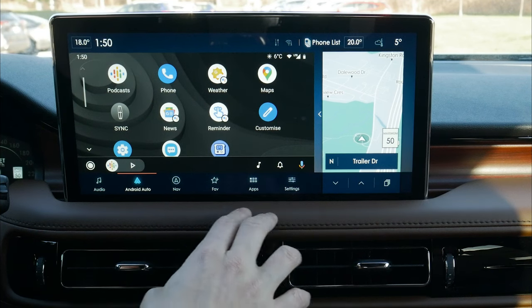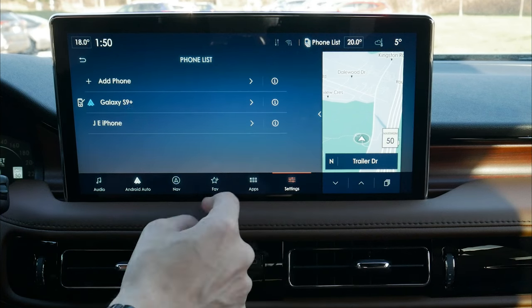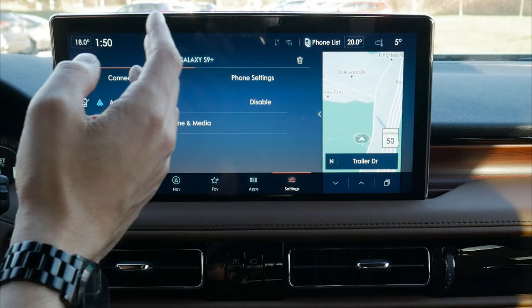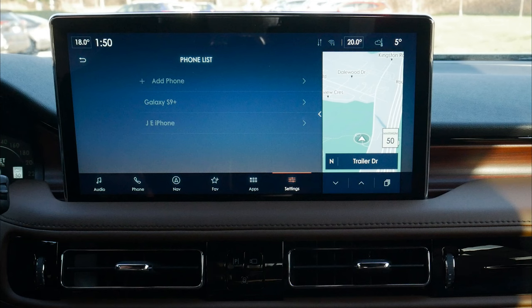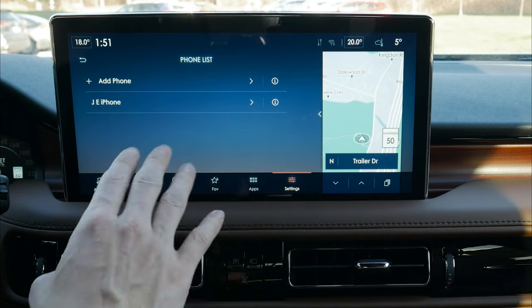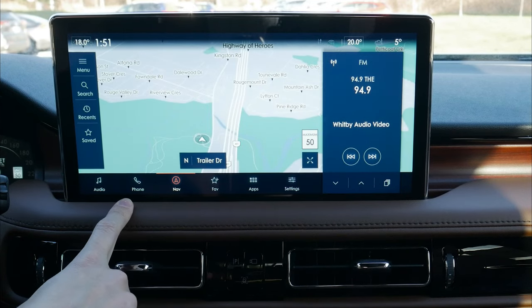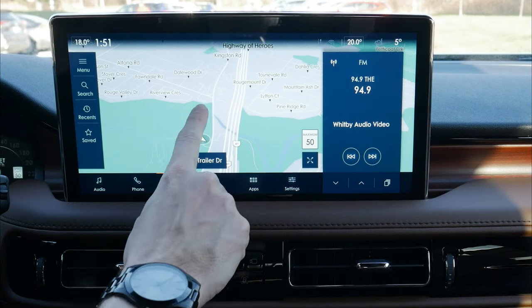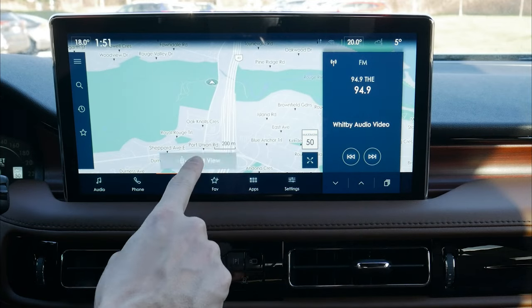We can also jump into Android Auto settings from the vehicle, go into our phone list, see the Galaxy listed, and disconnect, connect, disable, or delete that phone as simply as a 3-2-1 countdown. That's how you set up a phone in the 2022 Lincoln Nautilus. Moving into factory navigation — we can connect to Android Auto or Apple CarPlay, use Google Maps, Apple Maps, and Waze, but we also have the flexibility of using factory navigation, which features super responsive touch — a nice change from the old SYNC 3 system.